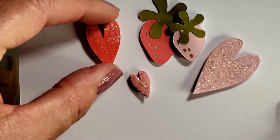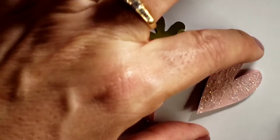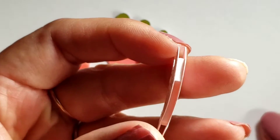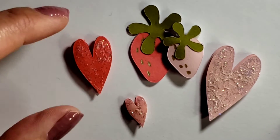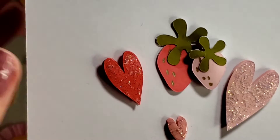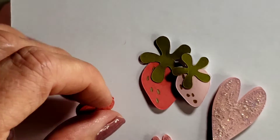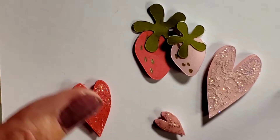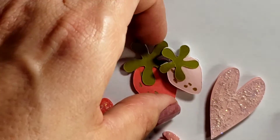So the hearts are just hearts, and I did double them up and put foam underneath them. I did put stickles — clear stickles — on them and glossy accents so they would sparkle and shine. And that's just using the Recollections 65 pound colored cardstock, eight and a half by 11. Same with this one.